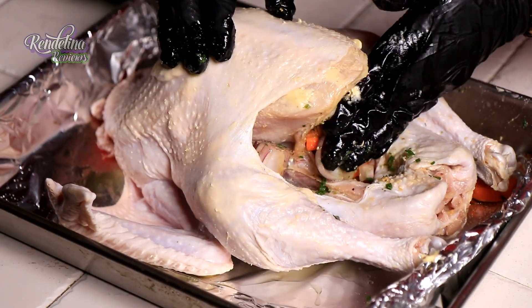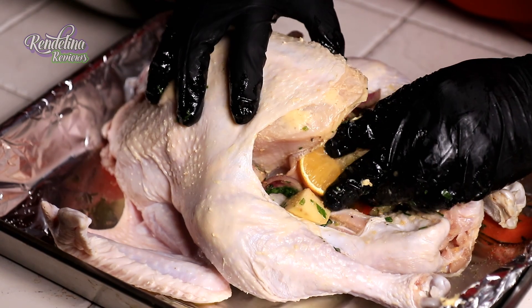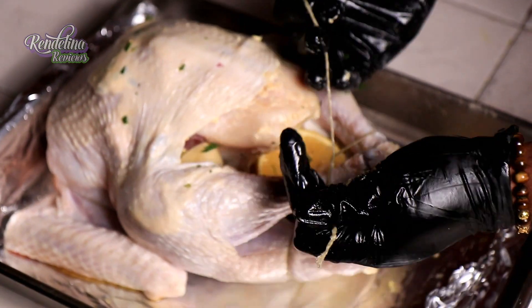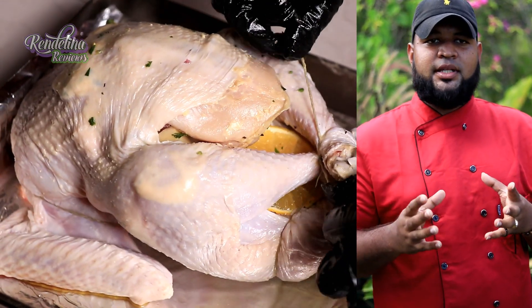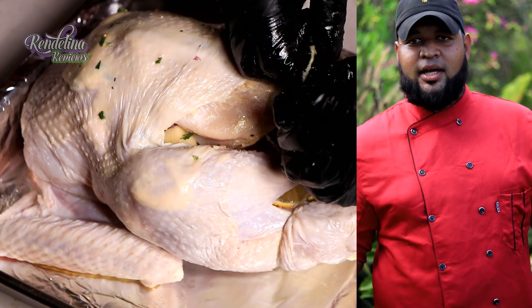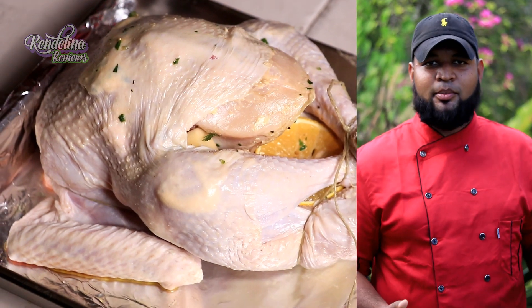We are going to stuff the bird with this medley and add some fresh slices of orange. We are going to tie the turkey legs, which is trussing the turkey. We tie the turkey legs to seal the stuffing as well as to keep the turkey uniform, so that when it's baked it doesn't spread out — it's not the look that you really want to plate on a table.